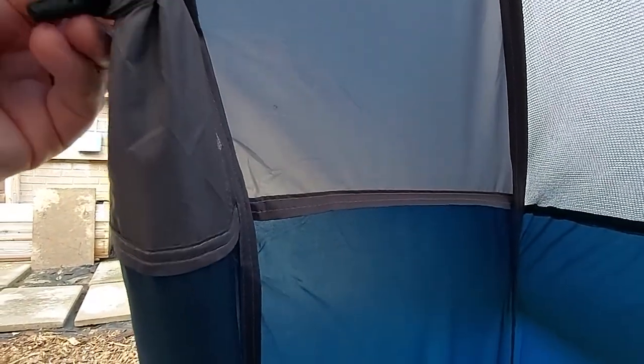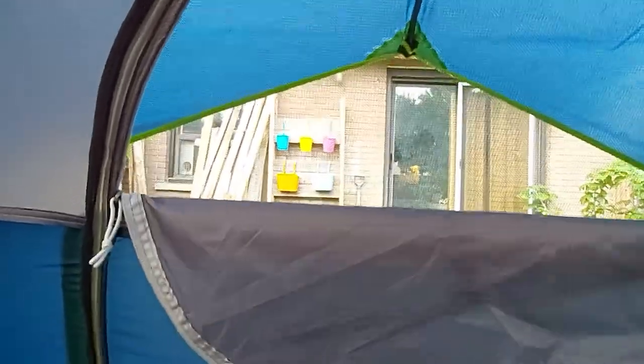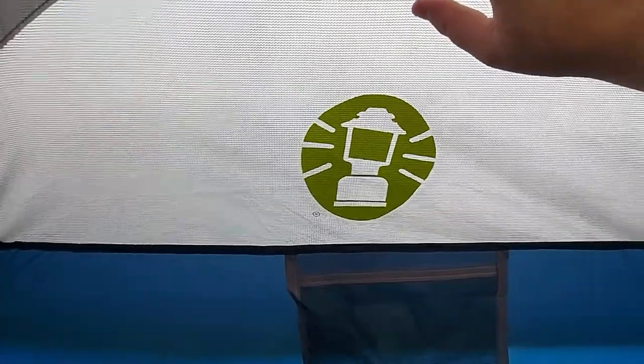Now the one downfall of this tent is the door. As you can see, there's only a half window here. So if you're really looking for a lot of ventilation or a nice breeze, you're not going to be able to get it through the door. Unfortunately, this is all it really has. You do have all this screening up top with the rainfly on the outside, and there's this nice big window in the back, so you could have some cross-breeze through the front and back — but that's really it.